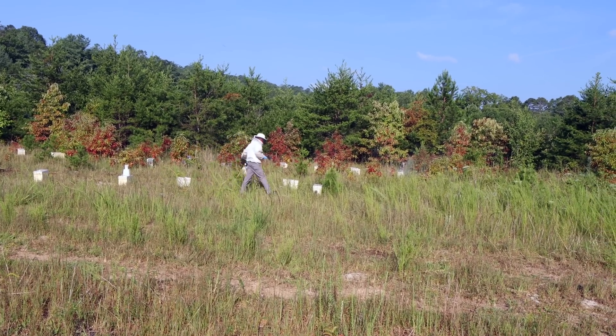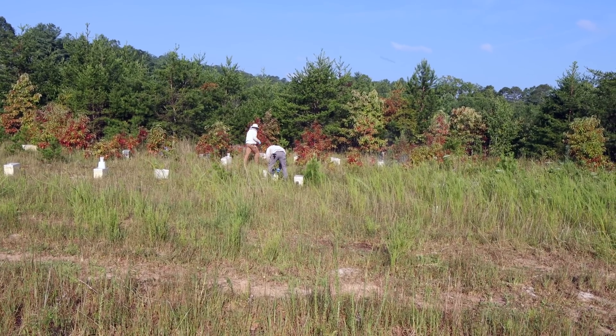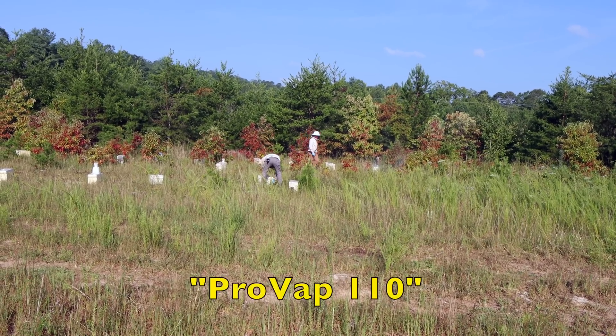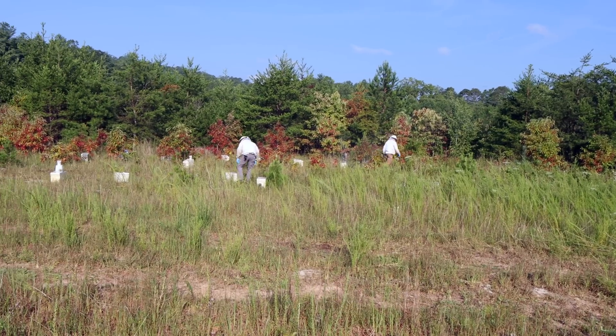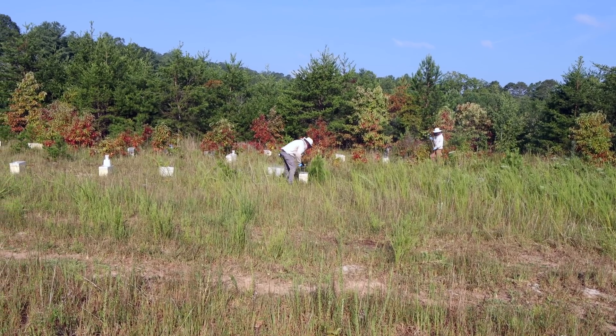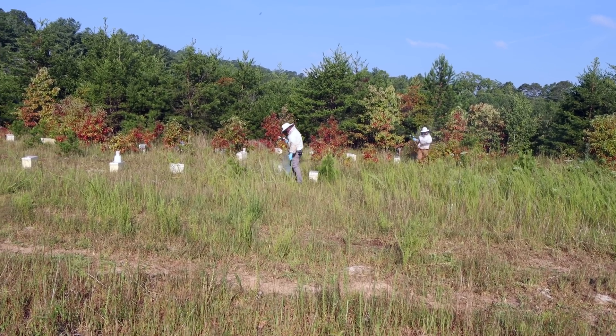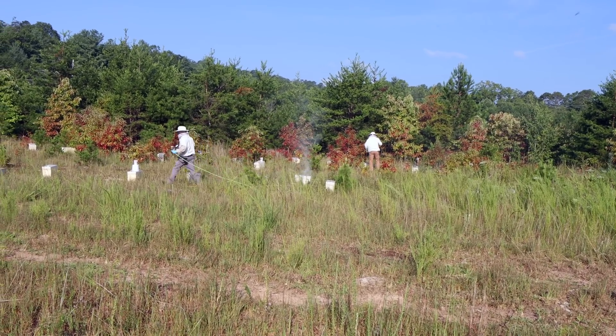I don't want to give them Apiguard, I don't want to shut them down, so we're going to do two treatments of oxalic acid vaporization. We're using ProVaps. We're not going to use that big bazooka tool we have on these little nukes. Today's Wednesday, we're going to do one treatment today, wait five days, and next Monday we'll do another — I think that will be ample for these nukes.